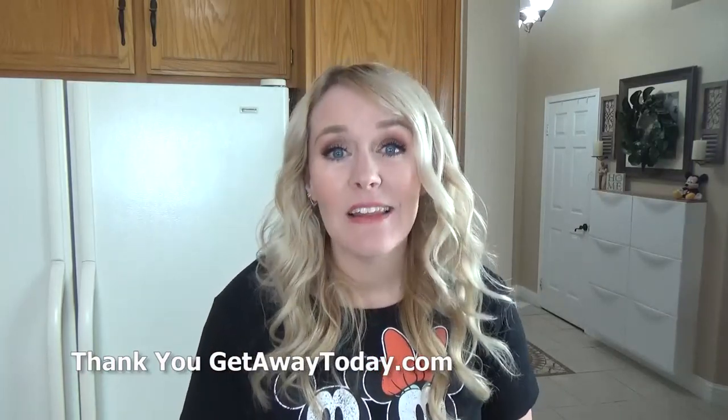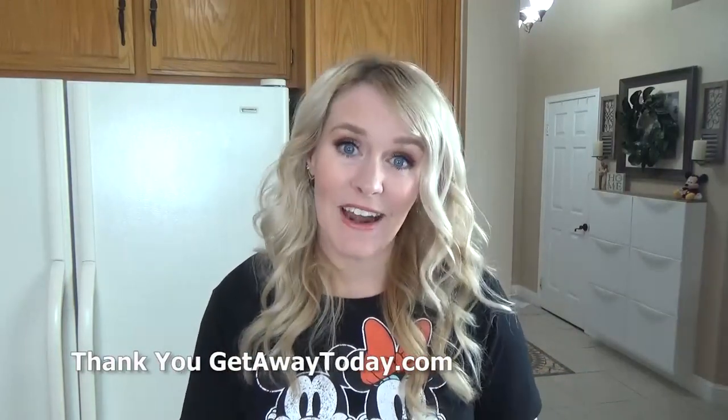My family and I definitely stop here at least once on every Disneyland trip. Kristen and I are teaming up again because of this huge Southern California giveaway that's going on right now. I'm gonna go ahead and leave the information on how to enter in the description box below. So definitely go over there, check it out, and enter. Good luck.